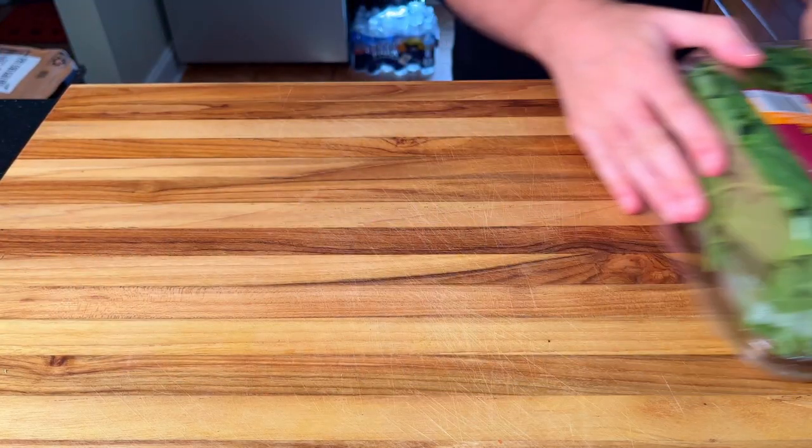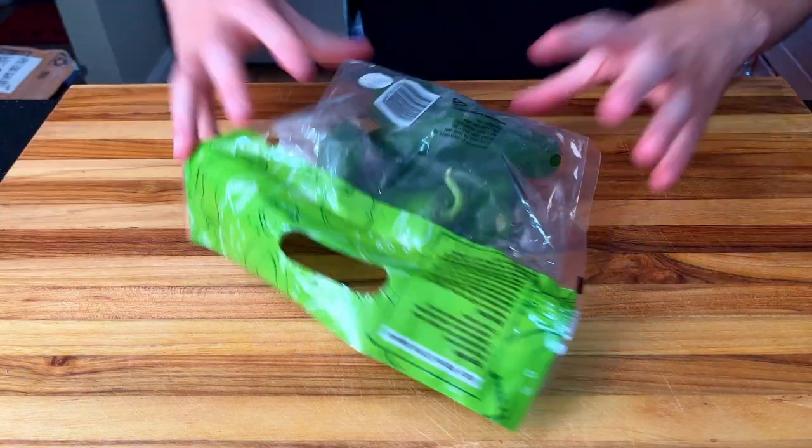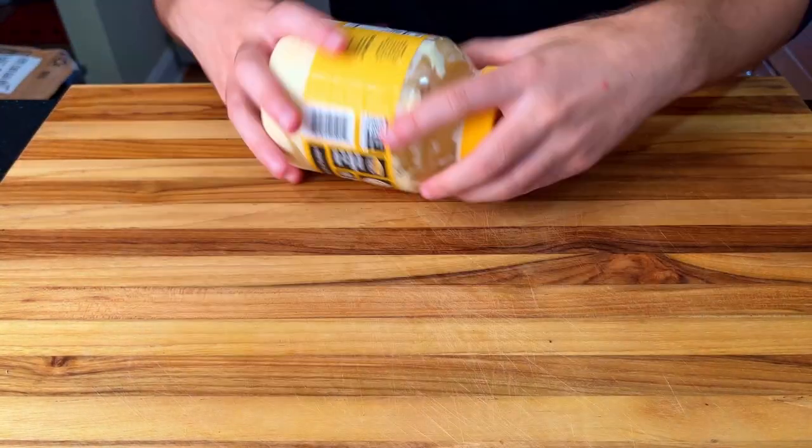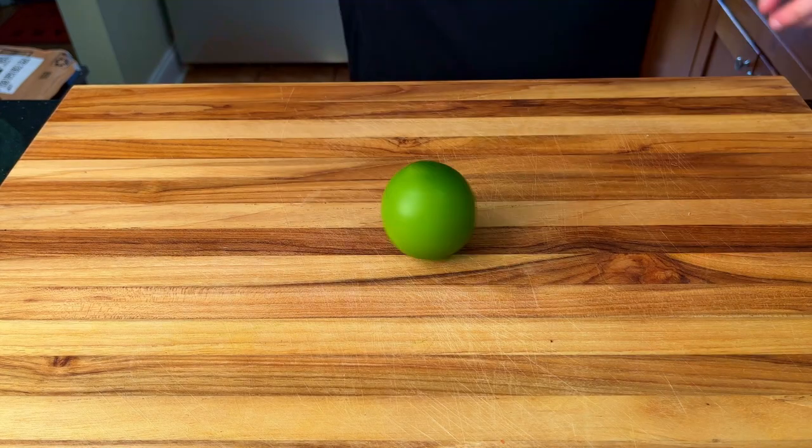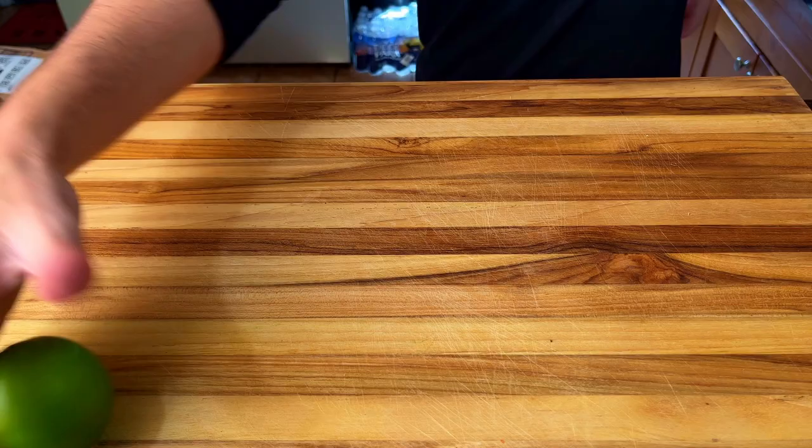The burger is going to get zesty today, like a cougar wearing leopard print after 4 margaritas. I believe it will both be a shock to the senses and also extremely tasty. The greens pack a lot of punch, and as I let this lime rip like a beyblade, I can tell we are ready.